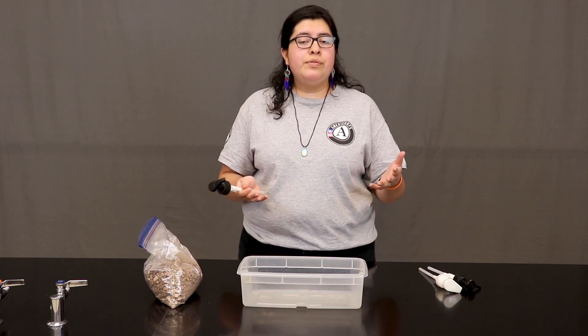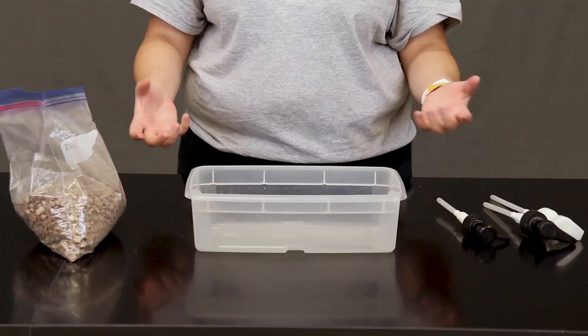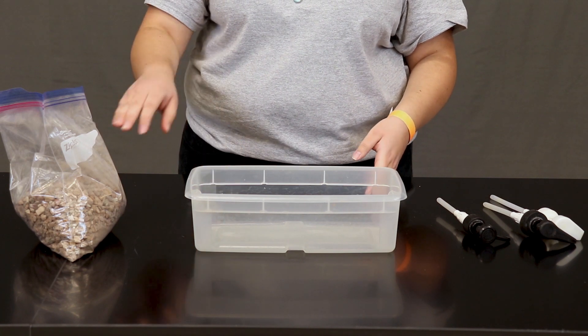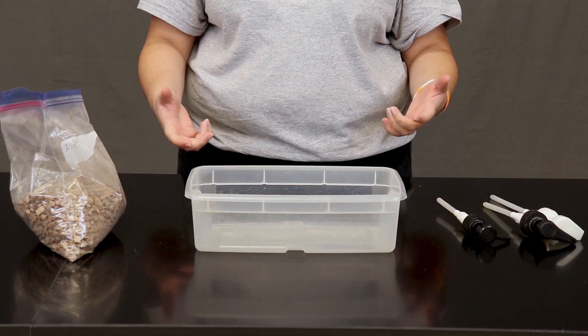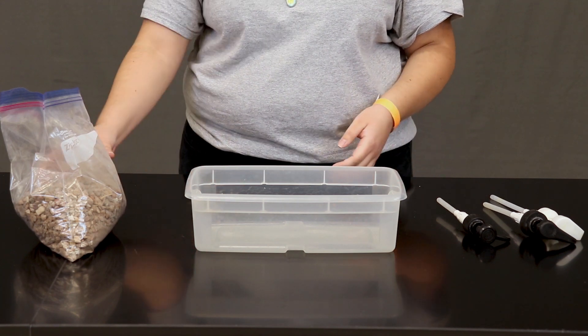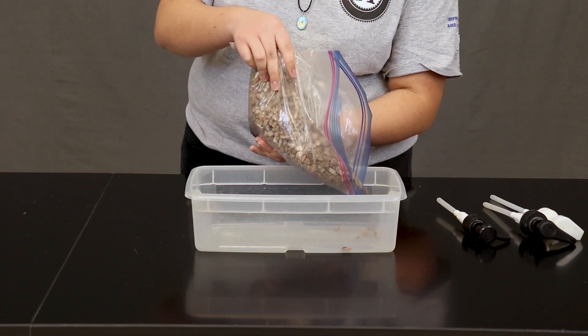This might be hard to find, so if you don't have one that is okay. Now let's start building our groundwater system. The first thing we are going to do is make the ground. Now I want you to ask yourself: what is the ground made of? Rocks and dirt, right? So the first thing we are going to do is pour this gravel all over the container.